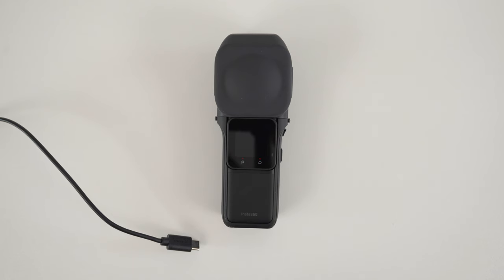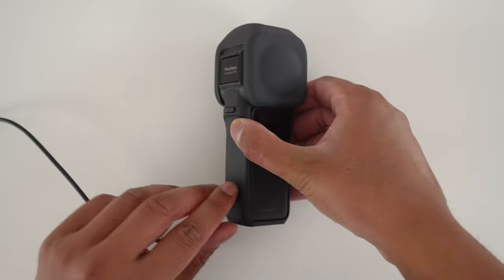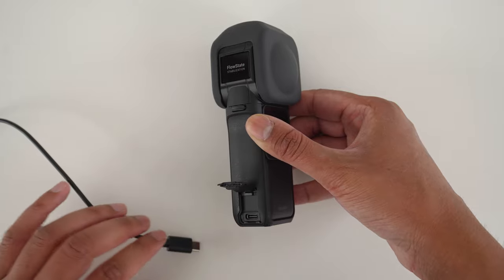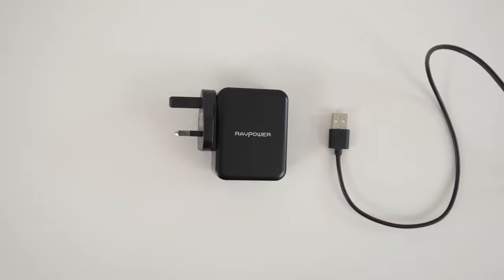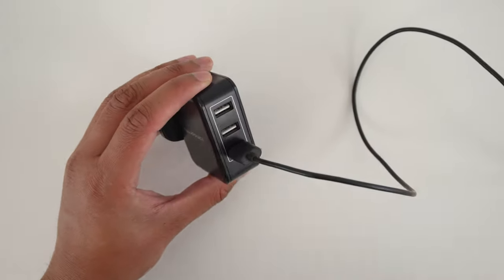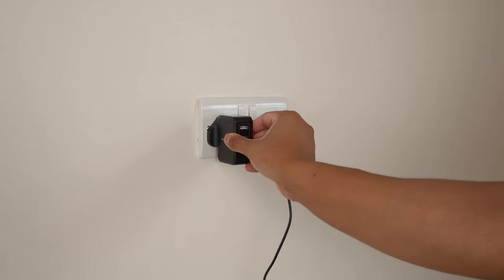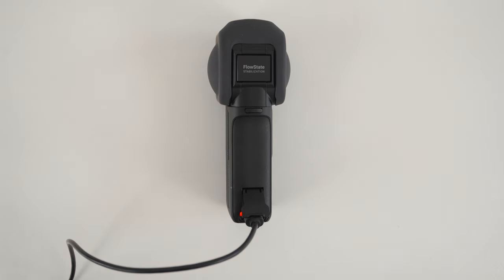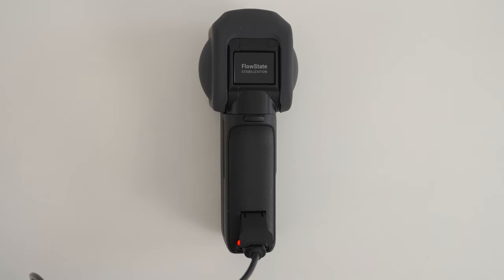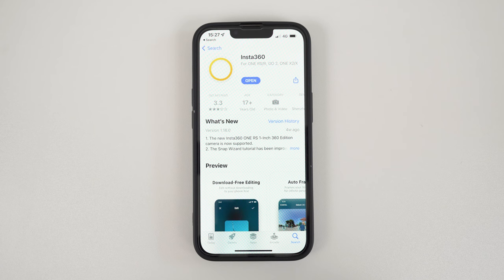The next step is to charge your 1-inch 360. Grab the USB-C cable which came in the box and plug it into the USB-C port. Plug the other end of the cable into a USB plug, put the plug into a socket and switch it on to start charging. It's important to note that the charging LED indicator is actually next to the port and not on the mod. So when this red light indicator goes off, that's when the 1-inch 360 has finished charging.